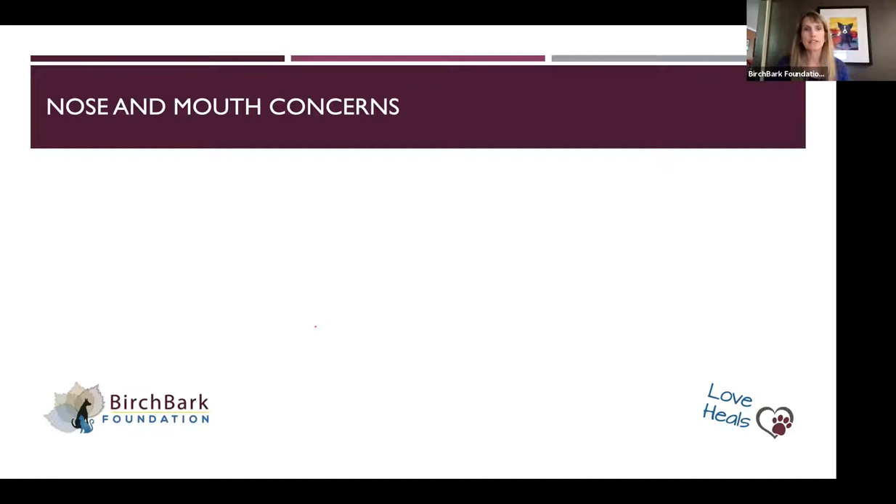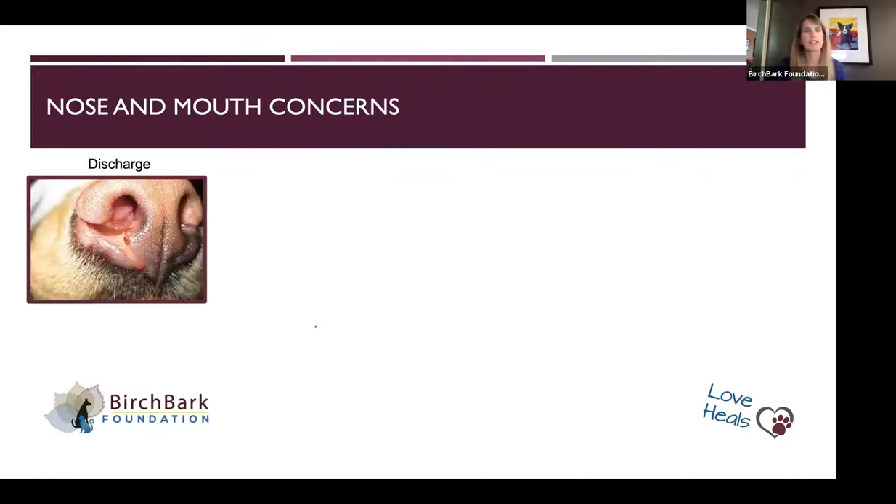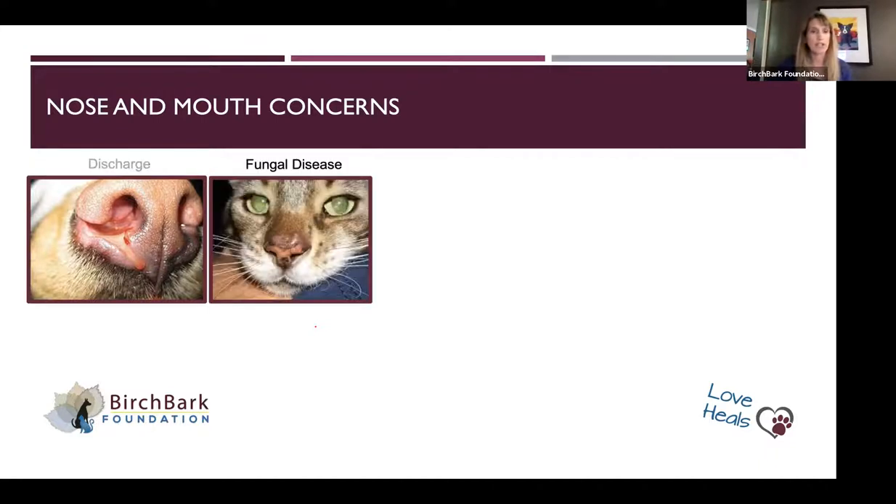For nose and mouth concerns, we're looking for symmetry, discharge, and changes. Here's a dog with some nasal discharge. Those who've dealt with foxtails know you can get a bloody discharge or a serous discharge. Dogs with a foxtail will sneeze a lot and have a lot of other clinical signs. This particular dog has a fungal infection with a pretty characteristic opaque discharge.